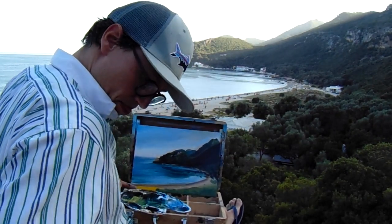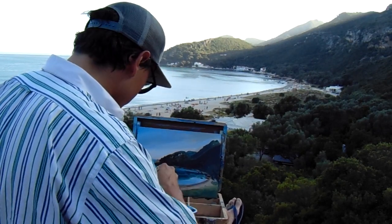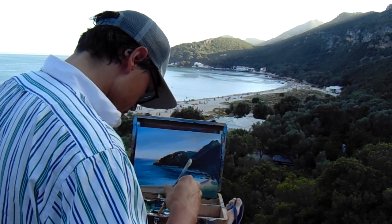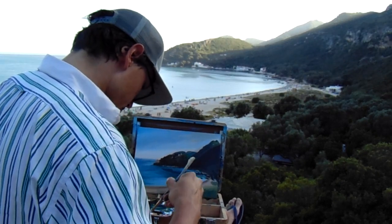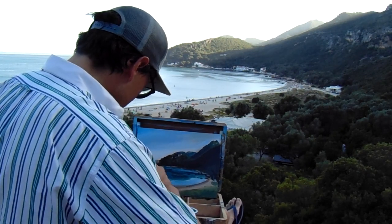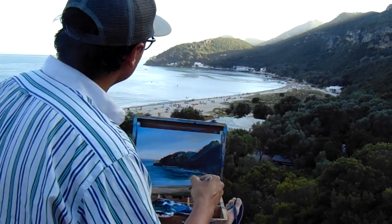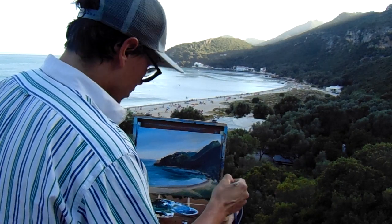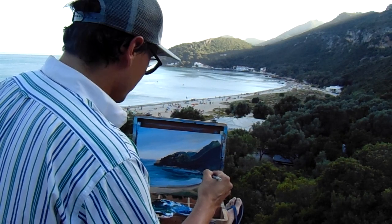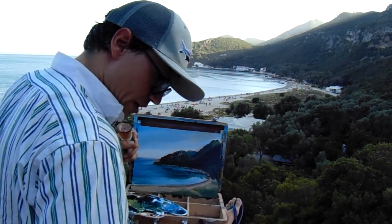I'm close to finishing, actually. I need some details on those houses, which will take a bit of time. The main composition is done — there are no more yellow parts on the canvas, everything is covered, and from now on it's just details.